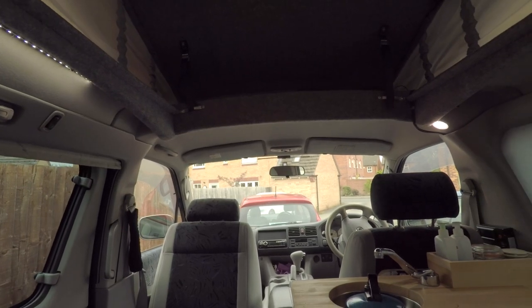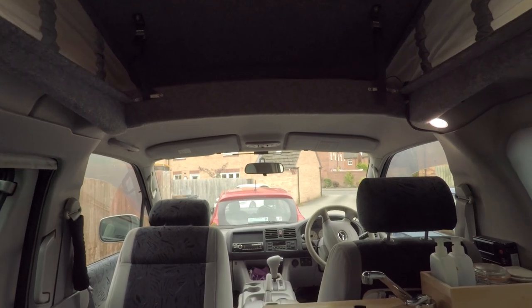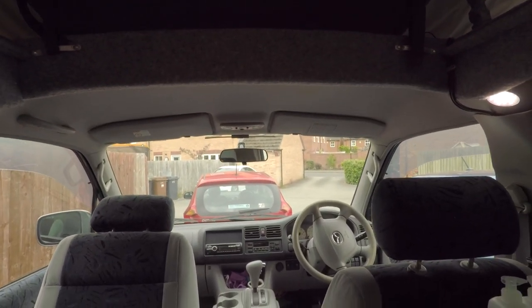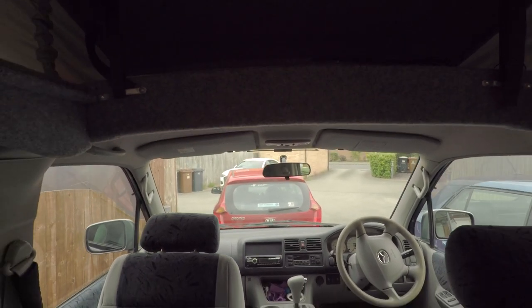Hi and welcome to another video. In this video I'm going to make a cab privacy curtain. In the last video I did show you my external windscreen cover, but I want something a bit quicker that I can put up from the inside so I can have a bit of a stealth camp every now and then.